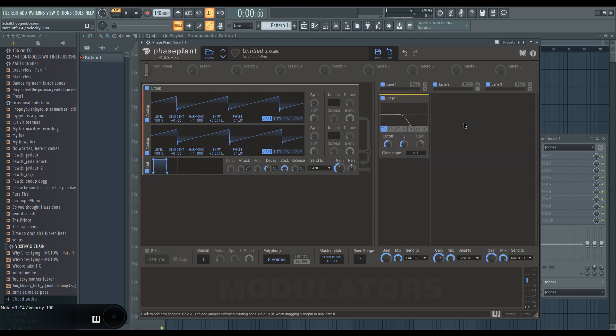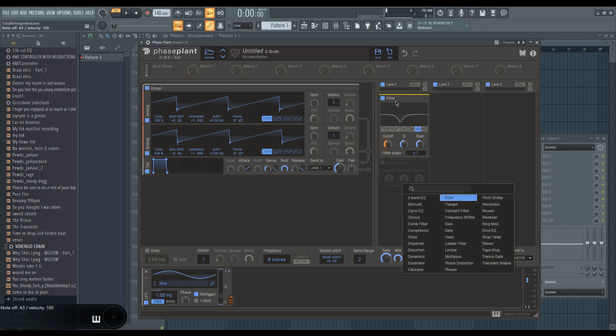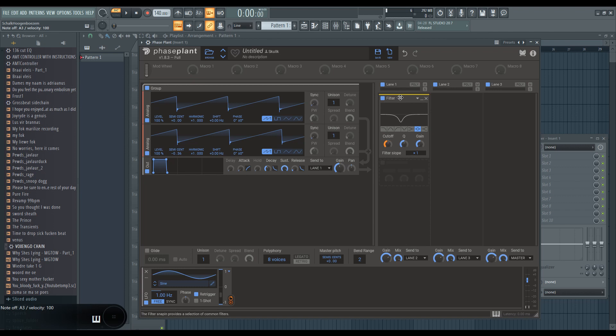To get it sounding noisier, I usually start with some filtering just to get some movement in the sound. Serum only has two filters, but Phase Plant has multiple filters and I can do whatever I want with them. To get that Neuro-y character, I take an LFO — and we can add endless amounts of LFOs in this plugin, which is amazing. We're getting there quite quickly. You can hold Control and click to duplicate an LFO.